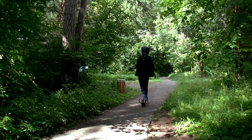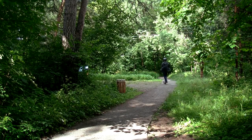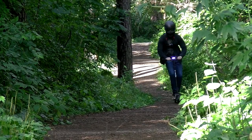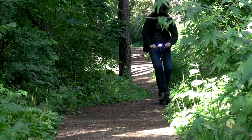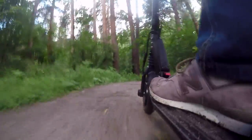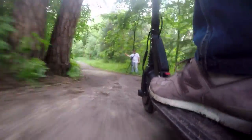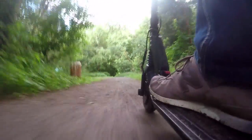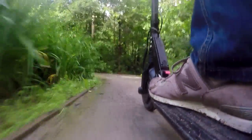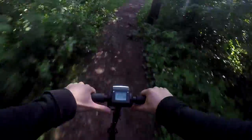Now it is high time to speak about the most important characteristic of any electric transport — its range. Today we've had a hard test for this scooter: many stops and accelerations, rugged roads, and hills. All this reduces the battery greatly, but I got a range of 22 km without charging, and I think that is a decent result. Allied riders easily achieve a range of 35 km with this model, and according to the official specs the maximum range is 40 km.